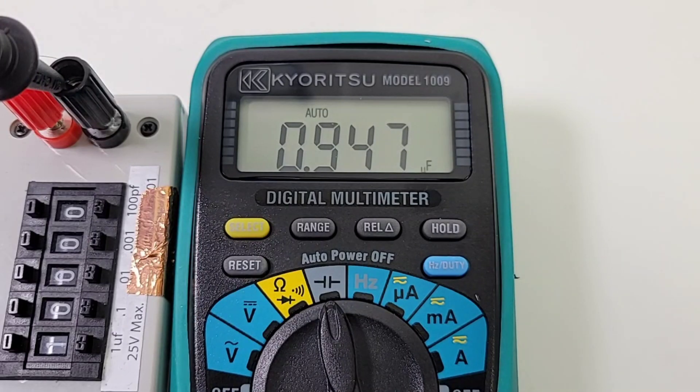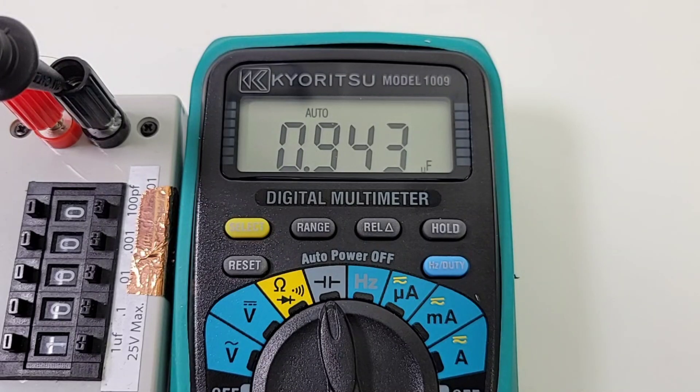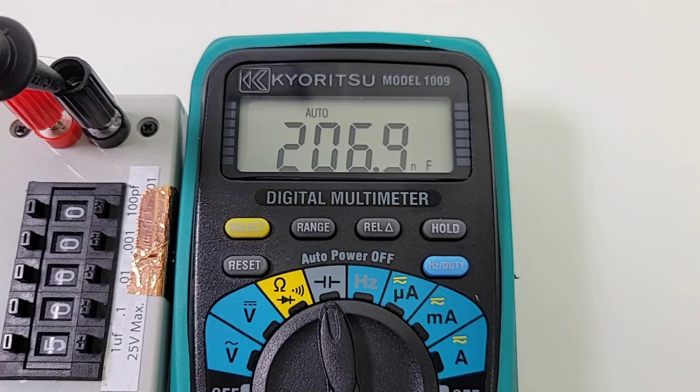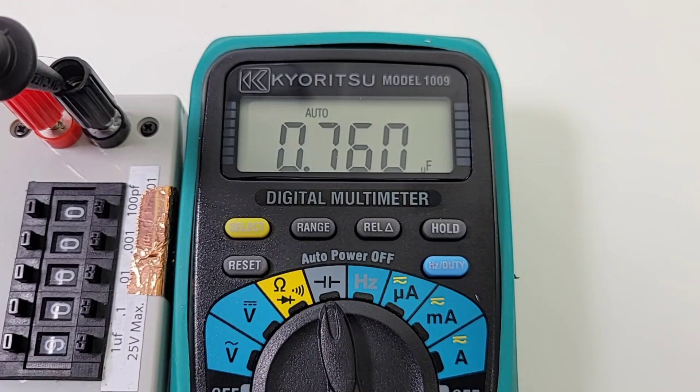Now, the capacitance range kind of sucks — it only goes up to 100 microfarad. Again, this is not a brand new meter per se; this has been around probably at least 7 to 8 years now, so unfortunately they have not done any revisions in the capacitance department. 100 microfarad, that's it, that's all. We're going to look at the low side of things in terms of capacitance and just see how it stands. Sitting at 1 microfarad, 2 microfarad, 5 microfarad, 9 microfarad — a little slow — off by just under 1 microfarad.